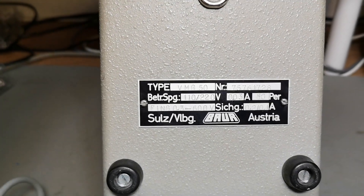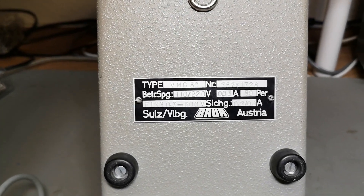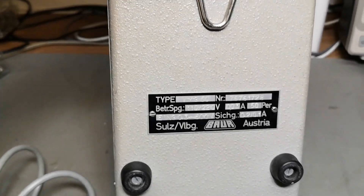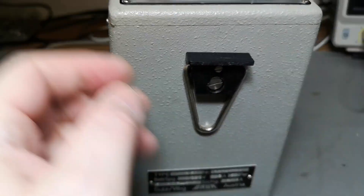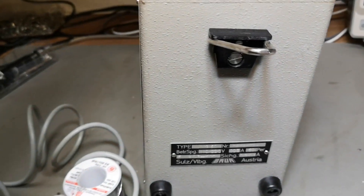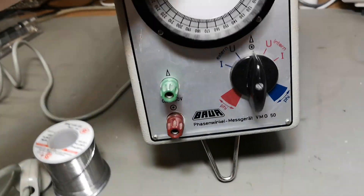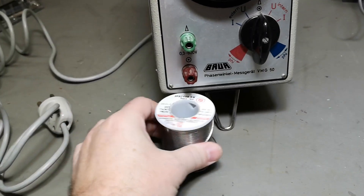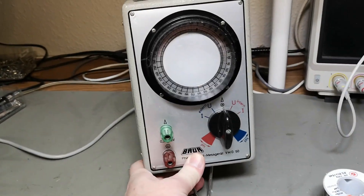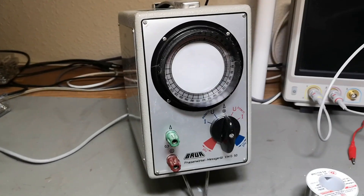It was very easy for me to Google manuals and all that kind of stuff, and I could see the manual is from 1988 — so it is that old. Let's see if it works!